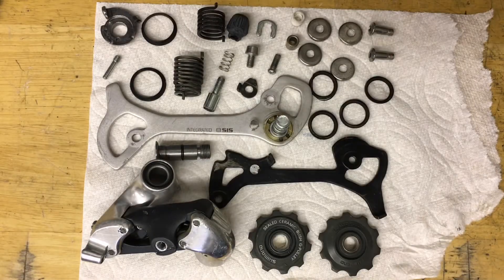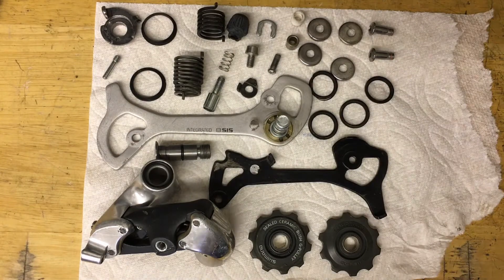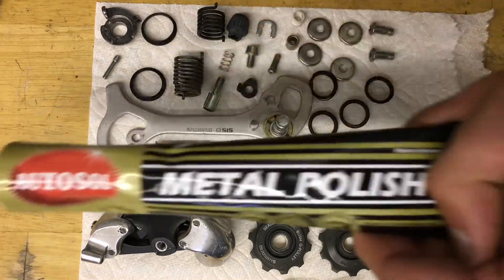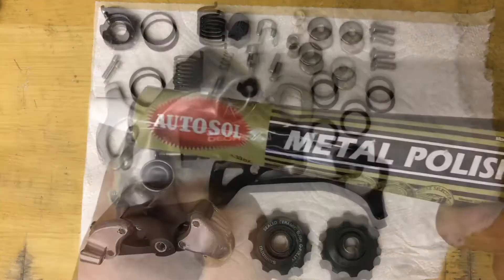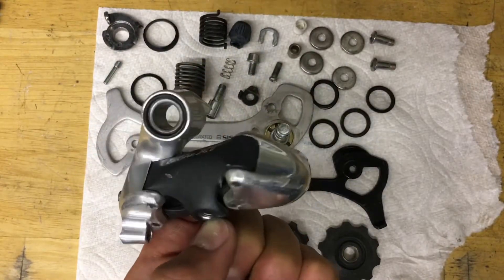Now with everything cleaned and ready to go, I also gave some of the chrome parts a wax with some Quick Glow. And I'm going to do some polishing on the aluminum parallelogram with some Auto Sol. Here it is — polished down. It's alright, could be better, but we'll go with it.